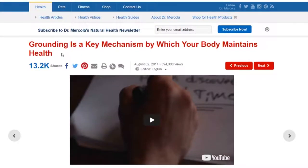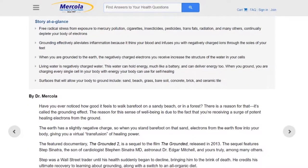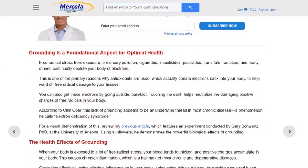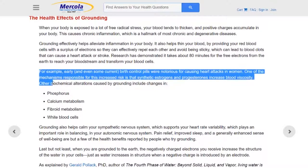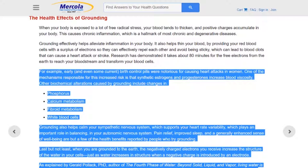According to many different studies, besides lowering blood pressure, besides helping with hypertension and decreasing stress, grounding can work for a lot more. Some of the other biochemical alterations include phosphorus, calcium metabolism, fibroid metabolism, and white blood cells. Grounding can actually help calm your sympathetic nervous system, supporting your heart rate variability, which plays an important role in balancing your autonomic nervous system. Pain relief, improved sleep, and a generally enhanced sense of well-being are but a few of the health benefits reported by people who try grounding.